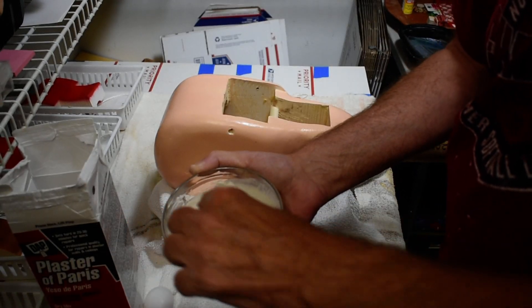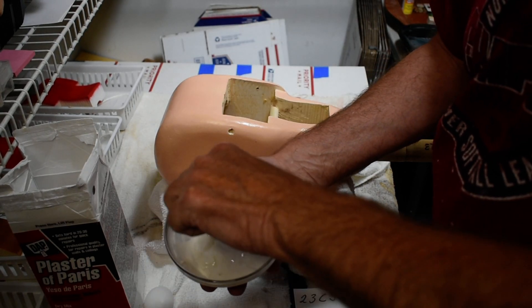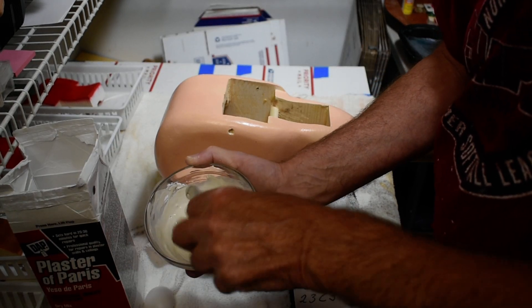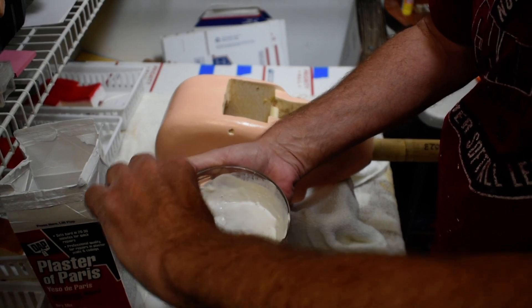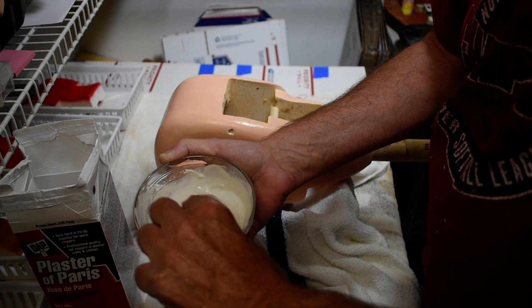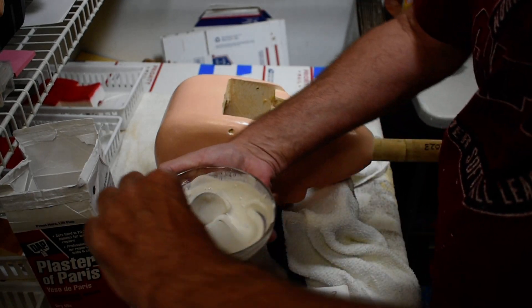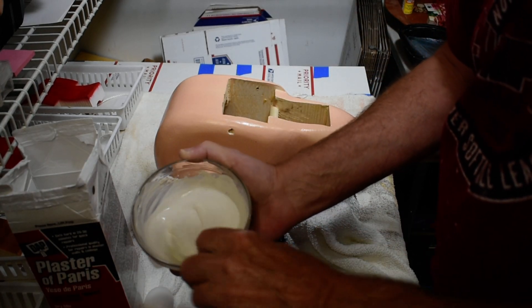I did ventriloquism for over 40 years, and none of my figures had moving eyes — I worked with six to eight different figures at different times. The trick is you want to always keep the head moving. When you're talking, don't let his head stay stationary. Like he's listening to you, you need to turn his head a little bit this way or that way. It doesn't have to be a lot, just a little subtle movement, just like a real person would be if you're talking to them.